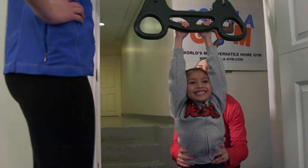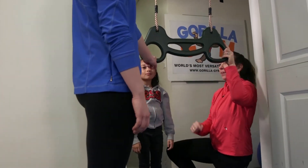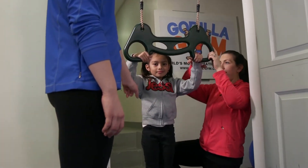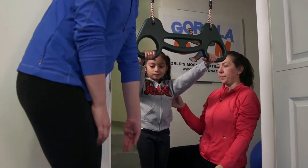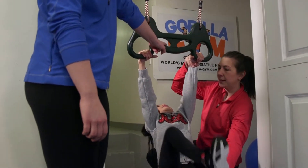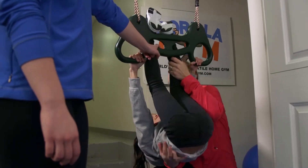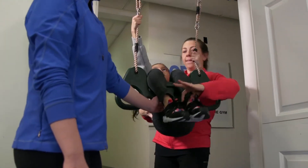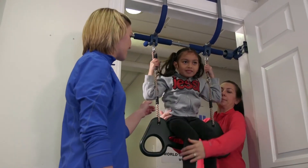For our next skill, we're going to have our child sitting on top. So Jezebel, you're going to hold onto these outside handles. You're going to keep your arms nice and straight again and bring your body down low. Lift your feet up — you're going to encourage your child to lift their feet up to the bar, up and under. With your support, they're going to hook their feet over and you're going to lift them up. They're going to hold onto these ropes and end up sitting right on top.